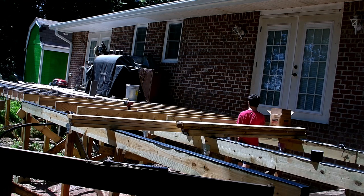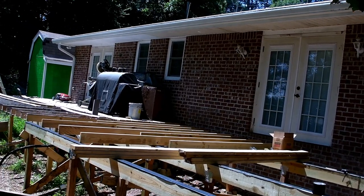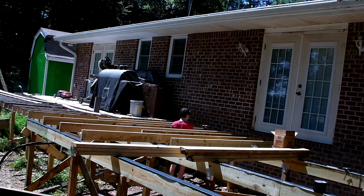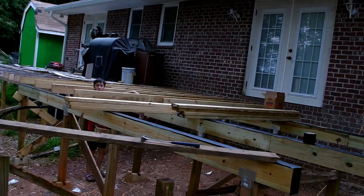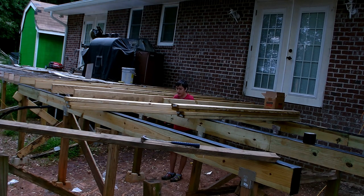We're out here in the middle of the heat on the Fourth of July - actually this is the Saturday after the Fourth of July - putting these joists in. It's right at noontime, so we take a lunch break and decide to wait until it gets a little bit cooler in the evening before coming back out, because we are dying out here. Here it is like six or seven o'clock in the evening when the temperature comes down quite a bit before we come back out to put the rest of the joists in place.